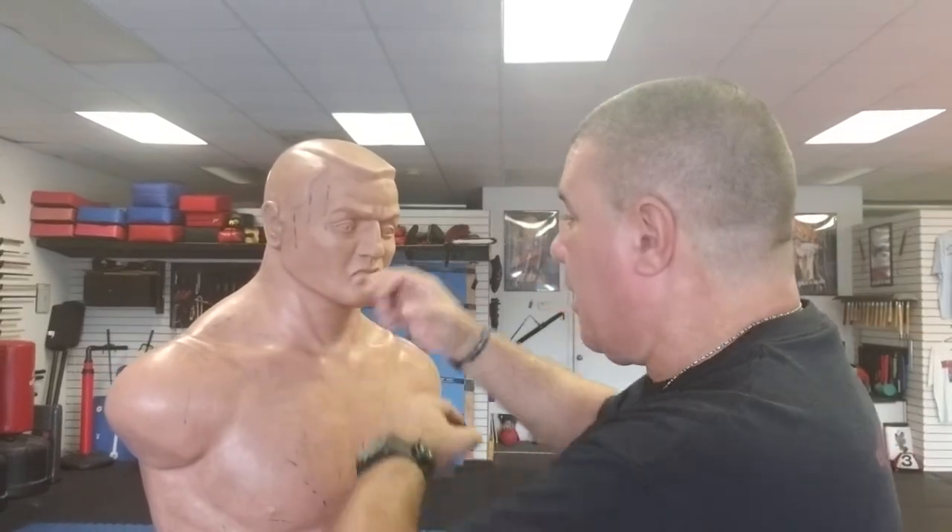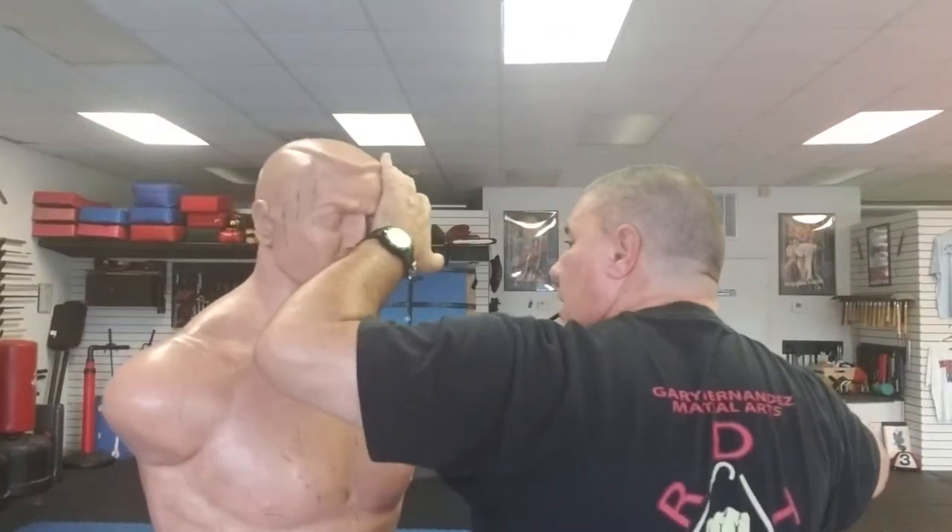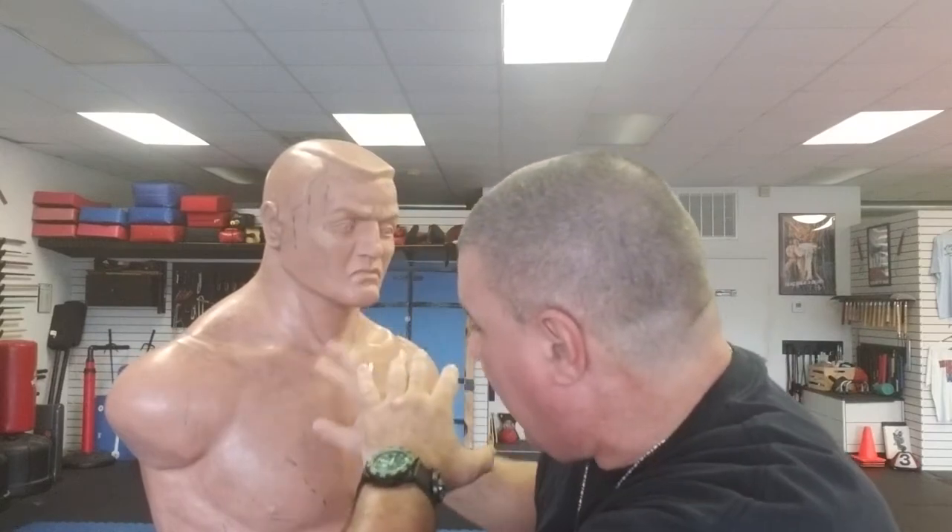Once you have it on, basically if someone grabs a hold of me I can uppercut them into the chin area and rake, hit them in the throat, scrape down on the face. If I have it turned this way I can slash across the face, slash into the eyes, rip around the throat — which I'm a big fan of — and squeeze and cut into them with the points.